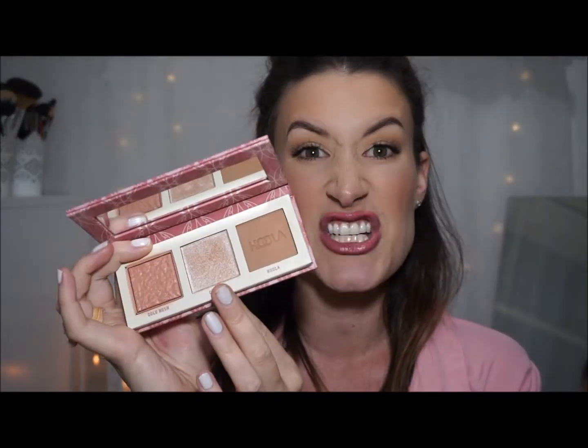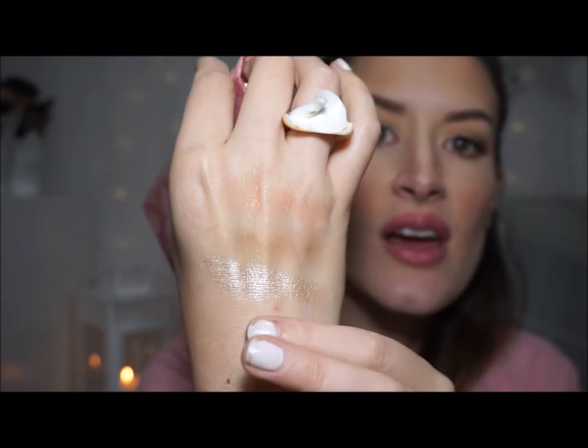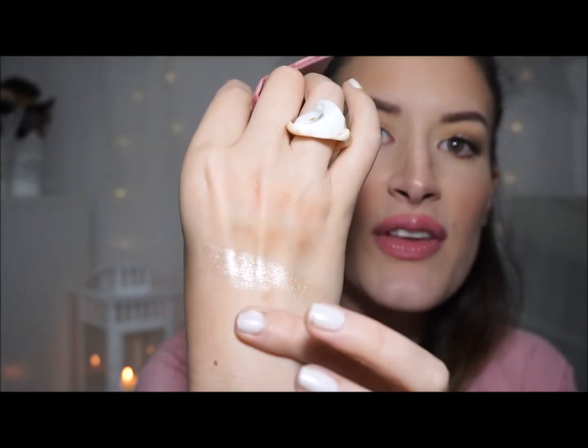And then you've got the infamous Cookie highlighter — I'm sure you guys have seen this floating around YouTube. This is kind of the reason why a lot of people wanted this palette. The Cookie highlighter is limited edition to this palette and the main Bronze Squad palette. In the pan it kind of looks like a champagne, but I'd call it more of a nudie white — it's got a hint of gold, but to me it reads more nude. It feels so smooth and buttery — and look at that shine! It is reflective like nothing else. The Cookie highlighter really is a winner for me.